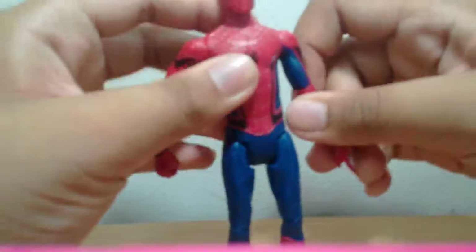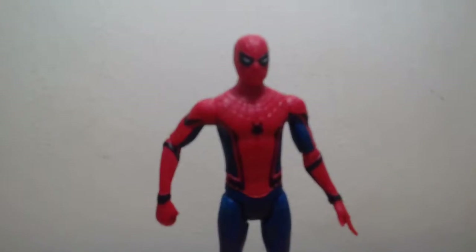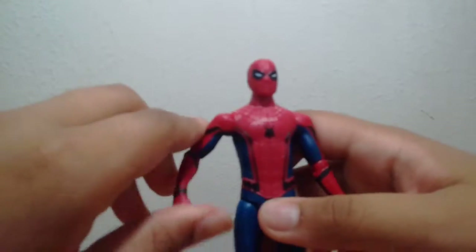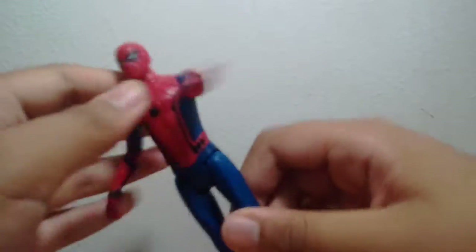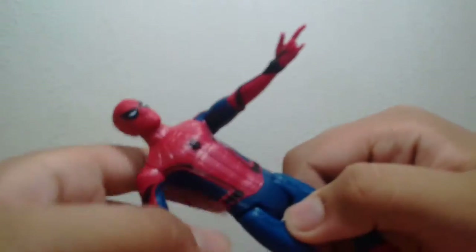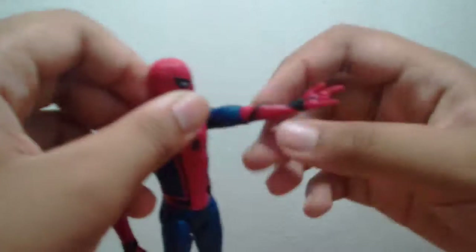Let's take a look at the figure. Here's Spider-Man — he looks cool. He's pretty accurate to the Civil War movie. And he has one hand with a web shooter, a web shooting hose here.